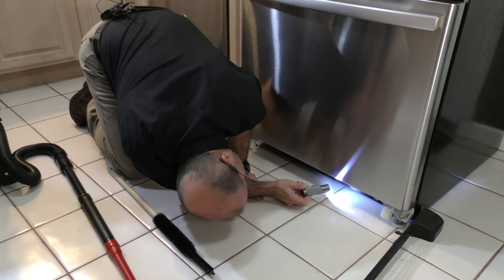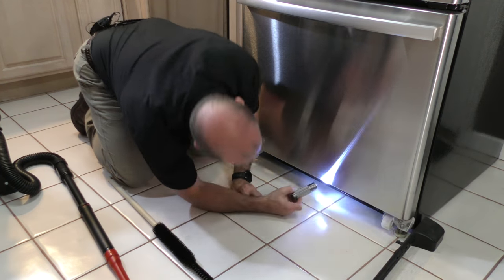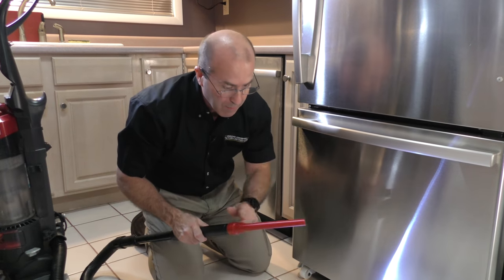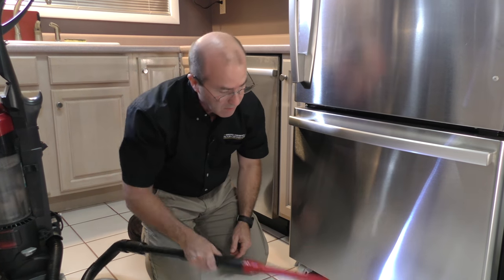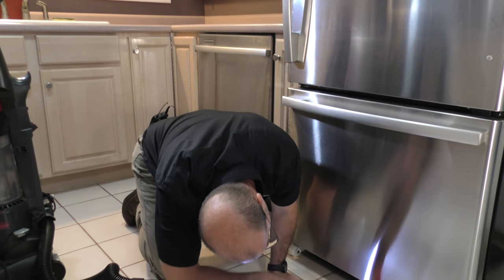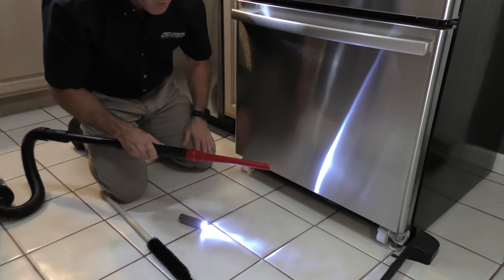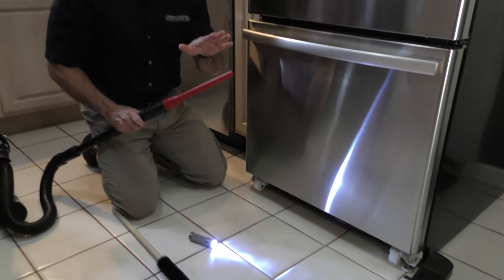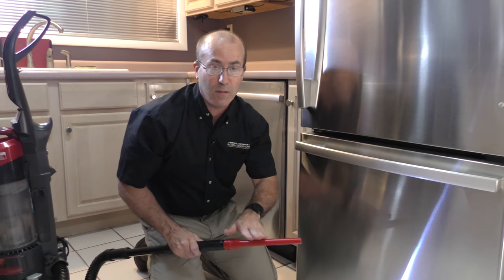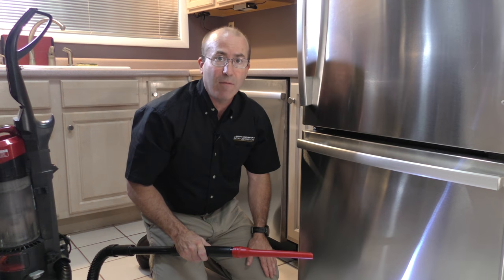I don't see anything really too bad under here, so that's good. The next thing we're going to do is take the long attachment on the vacuum cleaner and very gently go back and forth along the bottom to make sure we're getting as much of the large debris as possible. Don't force this underneath your refrigerator — you do not want to damage the coil — so just very gently go back and forth and vacuum away.